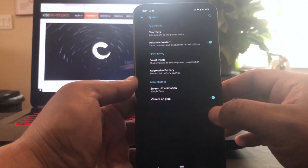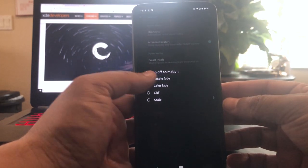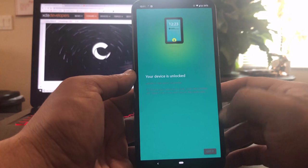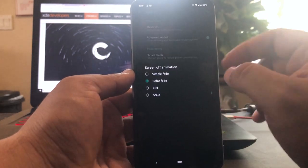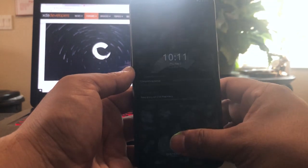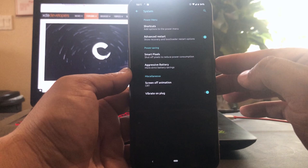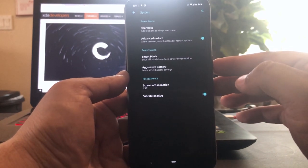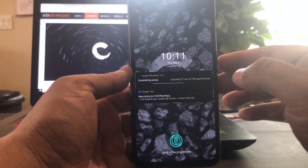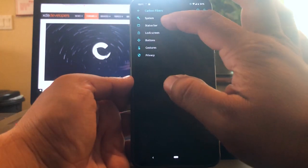This is one of my favorites — screen off animation. We got Color Fade, let's try it. You can see the colors just fade. And we have Scale — you see how it kind of zoomed out, that's what Scale is. My favorite is the old-school Nexus CRT animation — like an old TV CRT. I like that. Vibrate on plug we'll leave that.